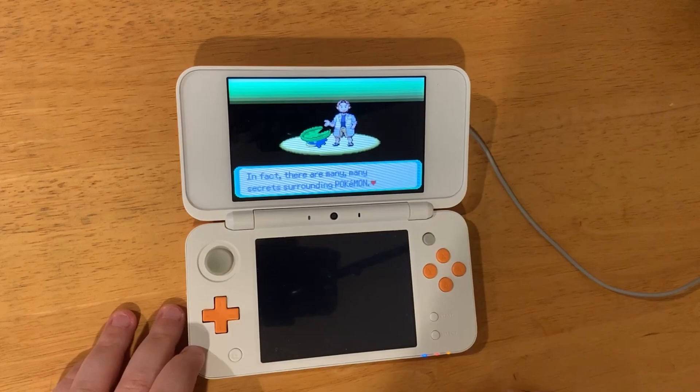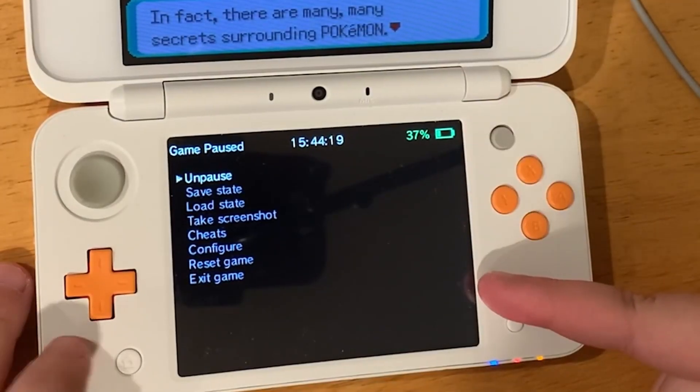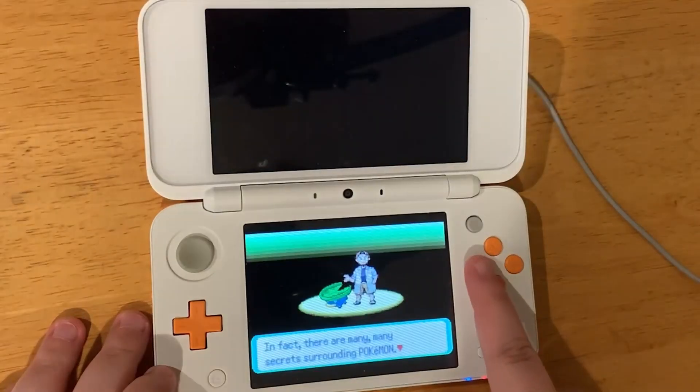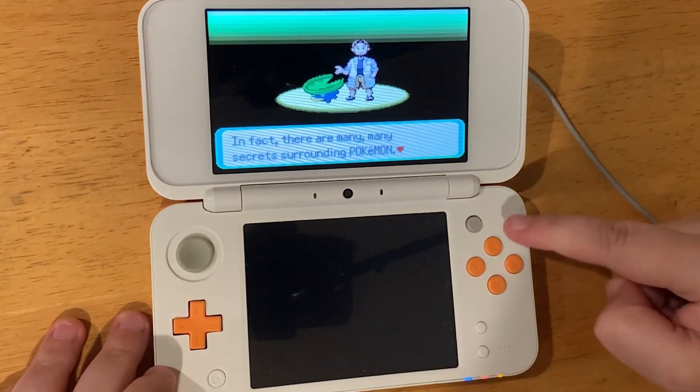Some cool things to know about this: if you press the X button it will bring up a pause menu on the bottom screen, and with this you can use save states, cheats, and even exit the game from here. The Y button changes the view for your game so you can go full screen on the top or the bottom screen.